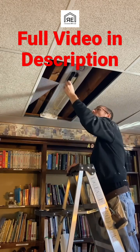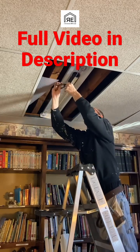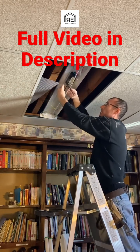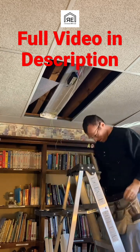First you've got to take the cover off — remove the lens. I always try to leave the lenses up in the ceiling and just move them over, that way I don't worry about breaking them since they're kind of fragile. So then you take the cover off, and once you do that you...